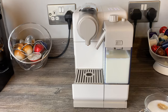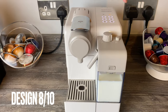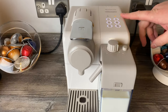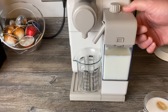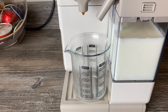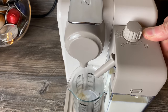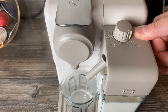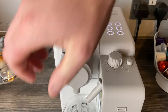We'd give it eight out of ten for design. I like that it's a bit wider — it gives you room to put cups and glasses on easily. The machine is now prompting a clean, so I'll hold the button until it completes the clean cycle. Now the button's gone off and it should be clean.